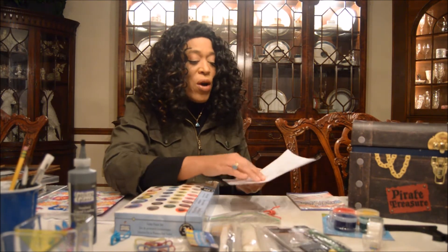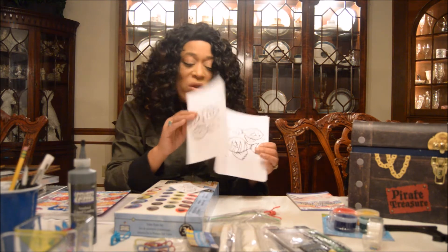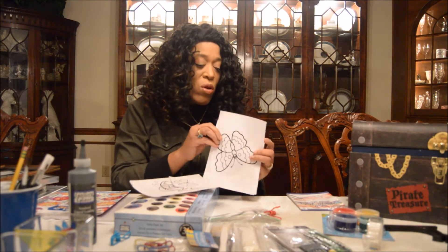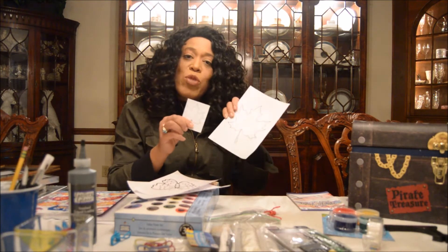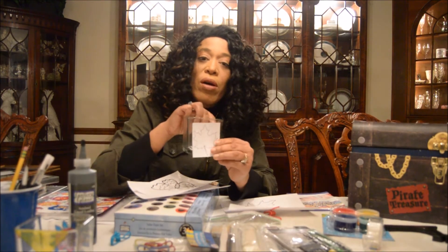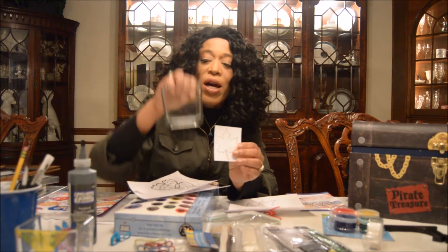I also went online and printed out little patterns of different things I thought were interesting — little fish, depending on the frame size I wanted to use, there are bigger ones, a butterfly. Some leaves for inspiration. This votive stained glass art idea was really cool to me — I could do a flat leaf, use this maple leaf, and paint it in brown and gold. That would be kind of cool.